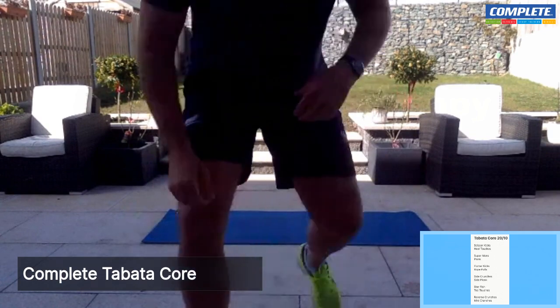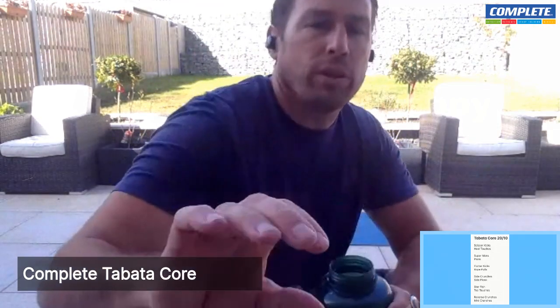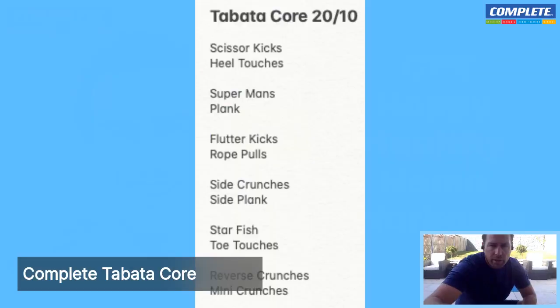Well done. Breathe and rest. In through the nose, out through the mouth — hope everyone's doing okay, still with me. Good stuff. Next one is going to be side crunches and side plank. We're going to go back to our mat, get a quick sip of water. Side plank and side crunches — ready to go, let's go.